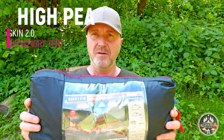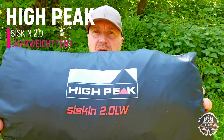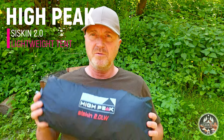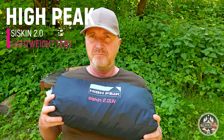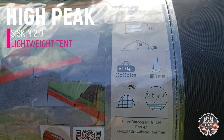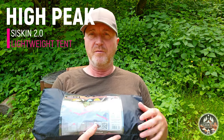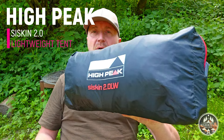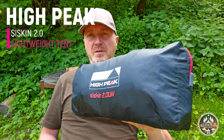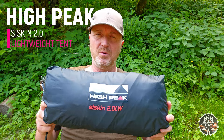Welcome back! As mentioned, this video is about this tent. It's from Hypeake, it's called SISKIN 2.0 LW — the LW stands for lightweight. It's about 1.6 kilos, 3.2 pounds, and has a water pressure resistance at about 3,000 millimeters. I will put some of the specs in the description. It comes with a compact little bag that contains all the pegs and the pole. It's a one-pole tent, so it's very easy to put up.